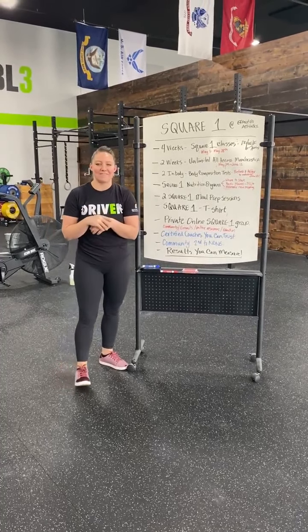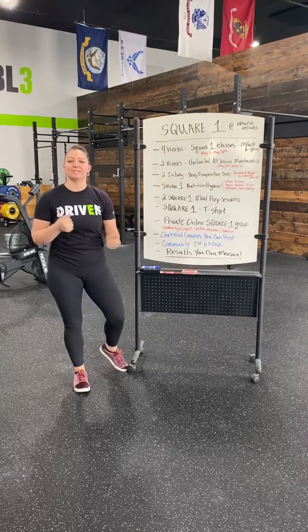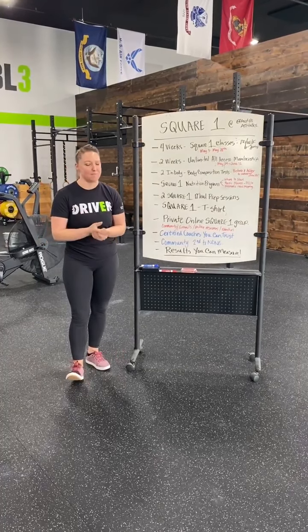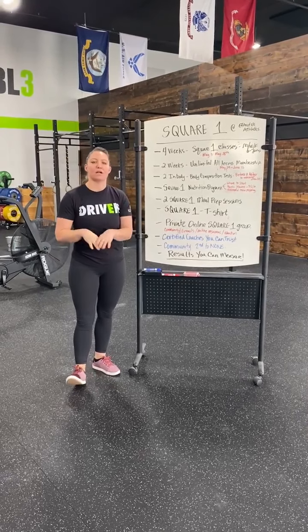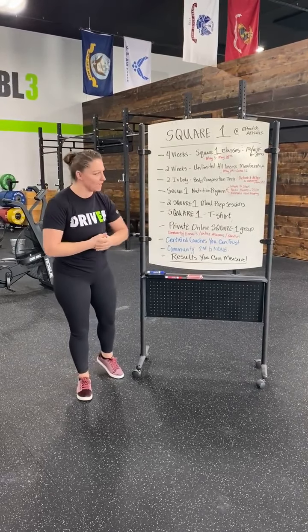Hey everybody, Coach Liz at Effectus Athletics, and I'm so excited to bring back one of our most popular programs. Previously known as our boot camp or our on-ramp program, we're coming back as Square One at Effectus Athletics.